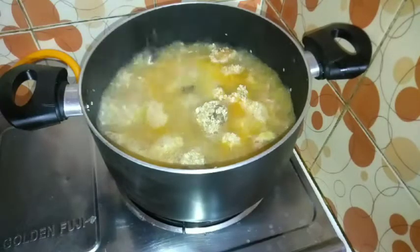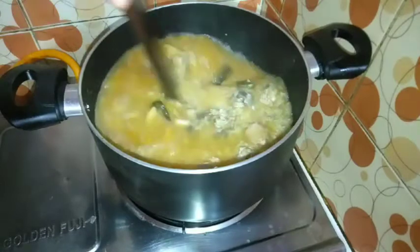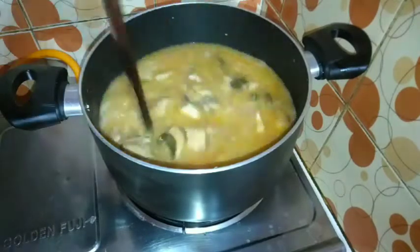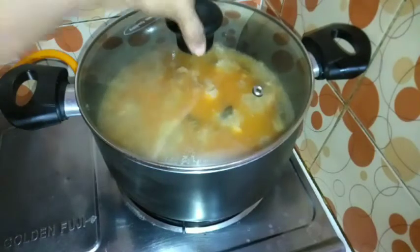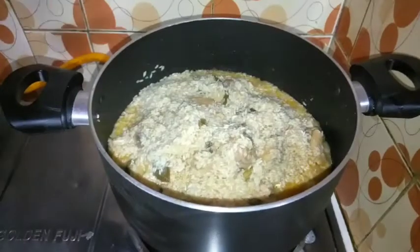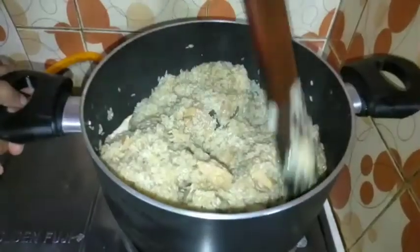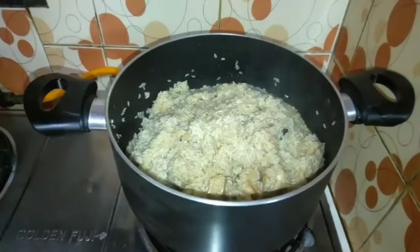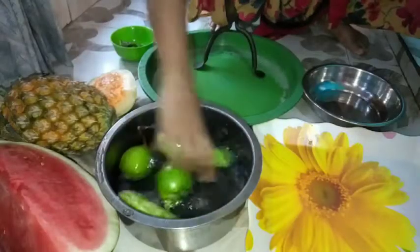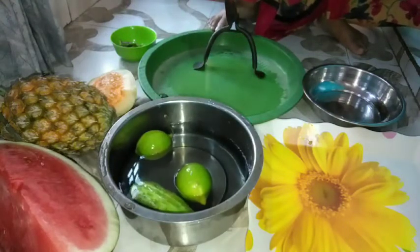সবসময় আমি পোলাও রান্না করি বা বিরিয়ানি রান্না করি, ফুটন্ত পানি দিয়ে নিলাম। এখন একটি ঢাকনা দিয়ে ঢেকে রাখবো প্রায় কয়েক মিনিট। দেখুন আমার বিরিয়ানির পানি কিন্তু প্রায় শুকিয়ে গেছে। এখন আমি আরেকটু নাড়া দিয়ে নিলাম, উপরের সেদ্ধ চালগুলো একটু নিচের দিকে দিয়ে নিলাম।